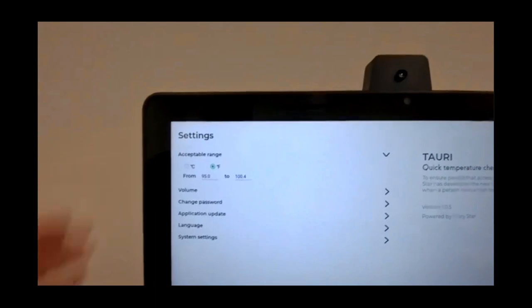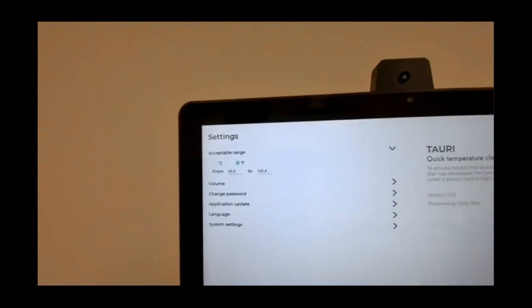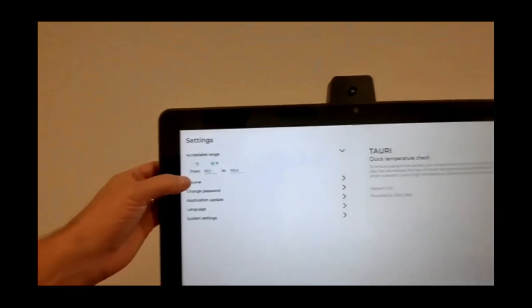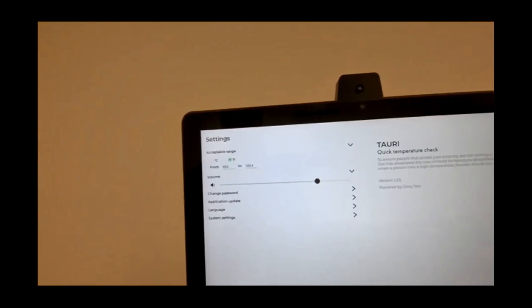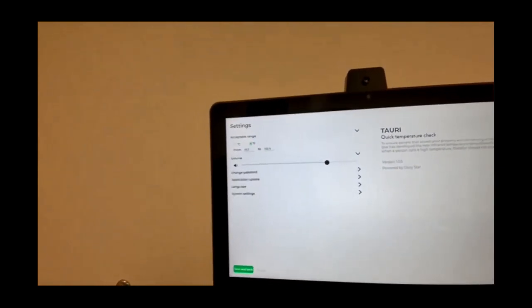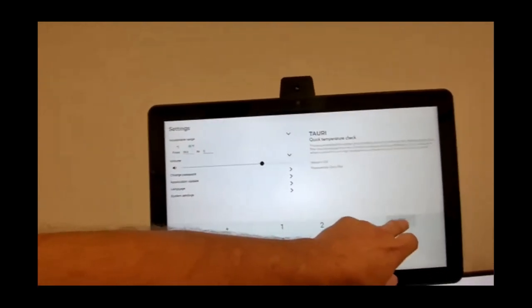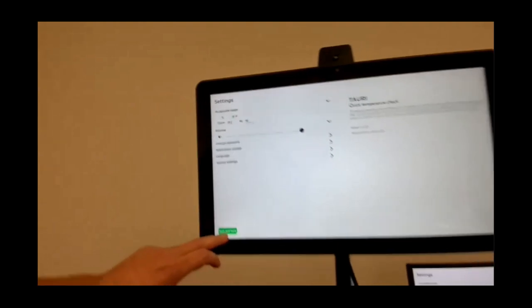On the settings screen we have options for Celsius or Fahrenheit. We're currently set to 95–100.4°F, with 100.4°F being where we trigger a high-temp alert. There's an audible component — we can ramp that up or down, all the way to mute. We can also adjust system settings like passwords, application updates over IP, and language. I'm going to drop the high-temp threshold to 96°F so I can demonstrate an over-temp condition.